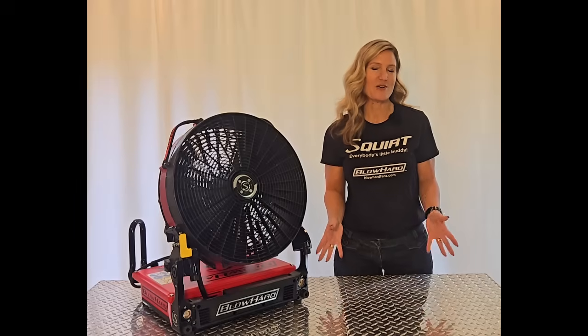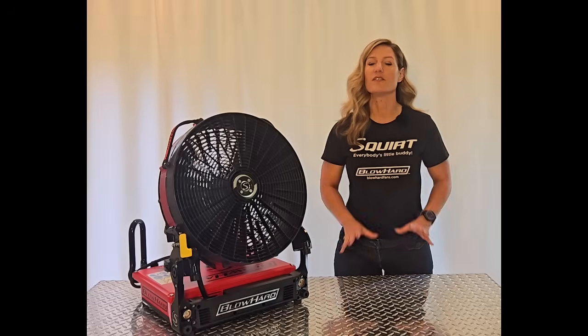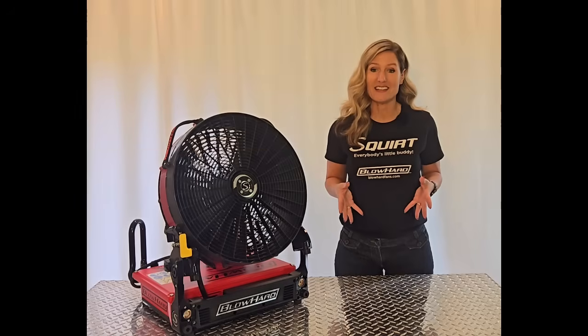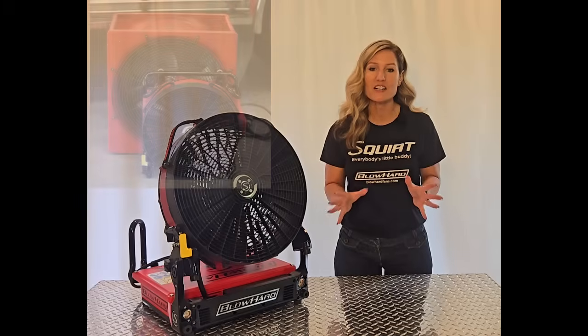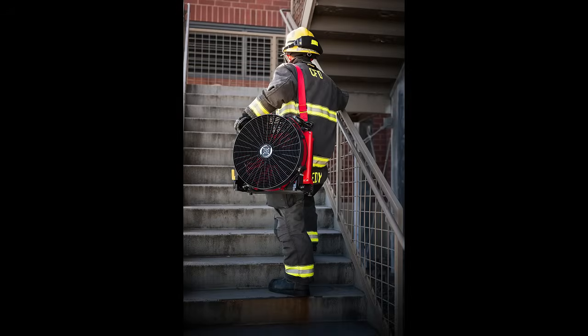At Blowhard, we know that size matters, space on your truck is important, and climbing stairs carrying a fan is difficult with all of your other gear. So we designed the Squirt to have an ultra-small footprint, and it weighs in at only 38 pounds. It's quite literally a fraction of the size of other fans on the market today, and it allows crews to respond quickly and reach more places.